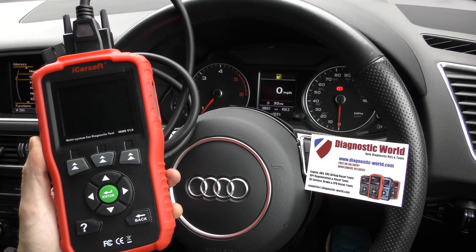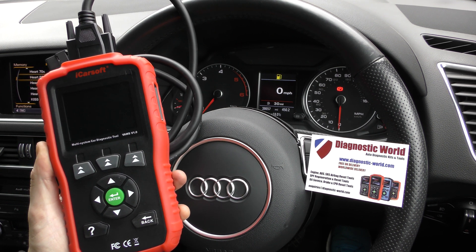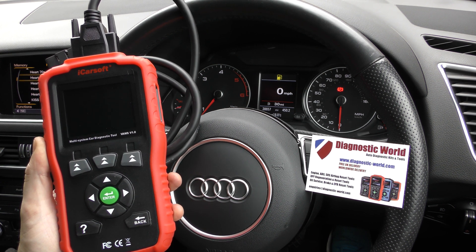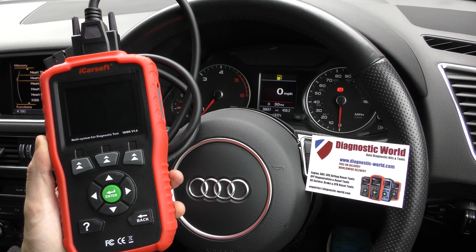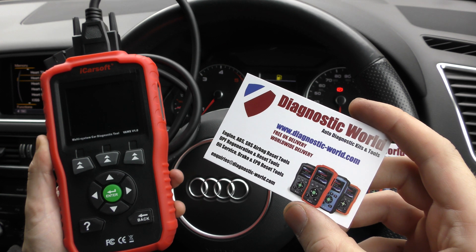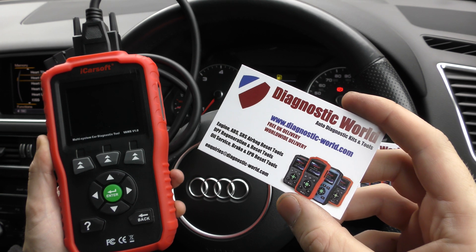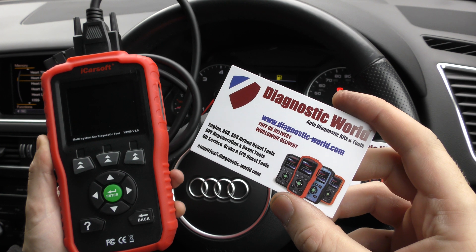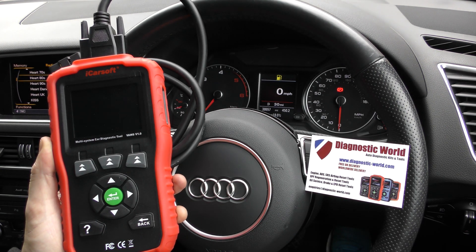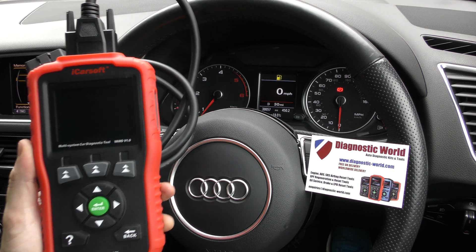Hi guys. This is not meant to be a complex or long video — it's just a really short, basic video for anyone who wants to know how the ICOS or VAWS, or the VAWS 1.0, works in a nutshell. The tool is available at Diagnostic World, www.diagnostic-world.com. I'll put the link to this kit in the description below the video, and I'll also put a link to the latest blog for this tool, which gives you all the latest information on it.